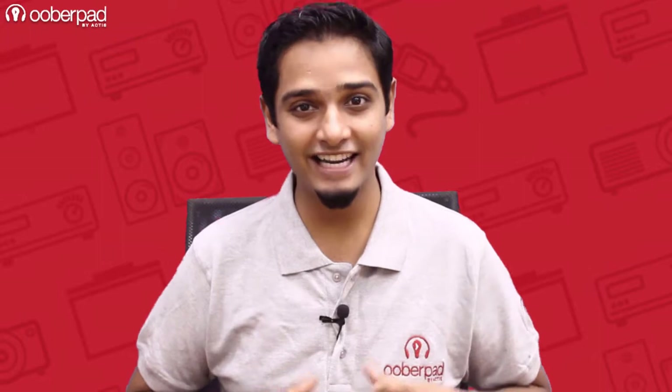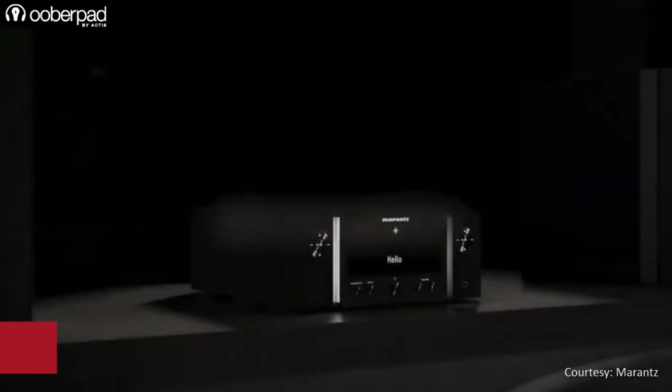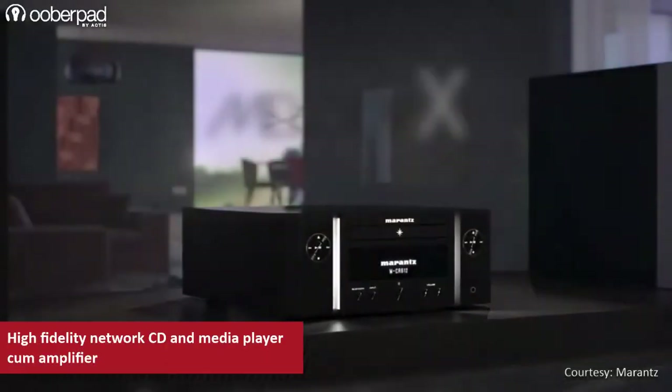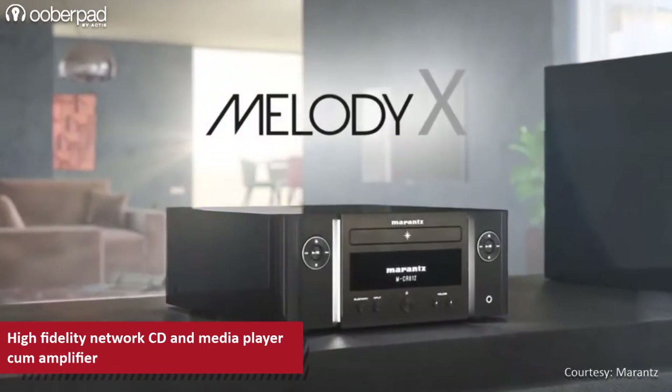Hello and welcome to UberPad, India's first SmartAV e-commerce store. Today we're doing a feature roundup of the Marantz Melody-X MCR612, a high-fidelity network CD and media player-cum-amplifier designed specially for audiophiles by the iconic audio brand.